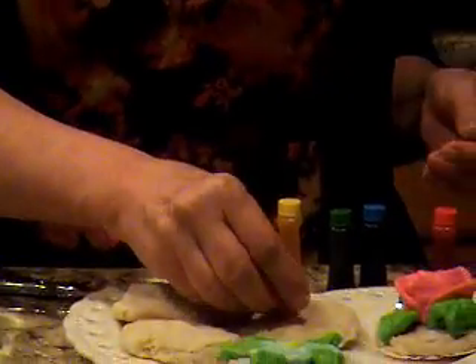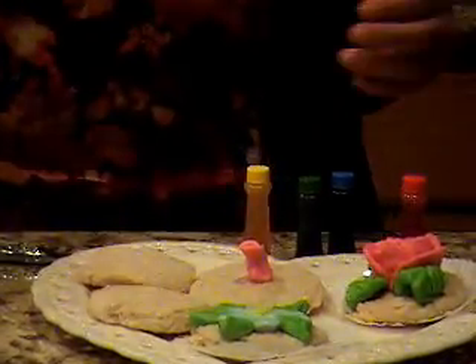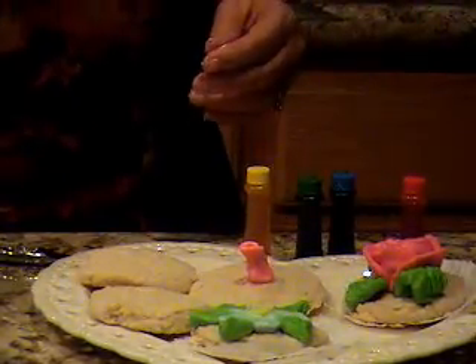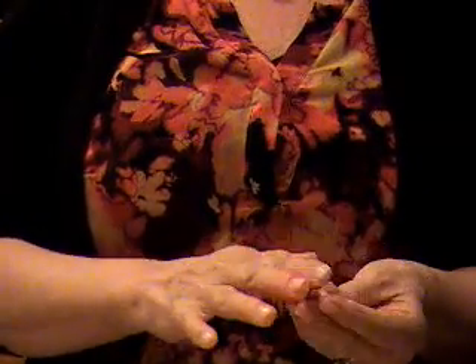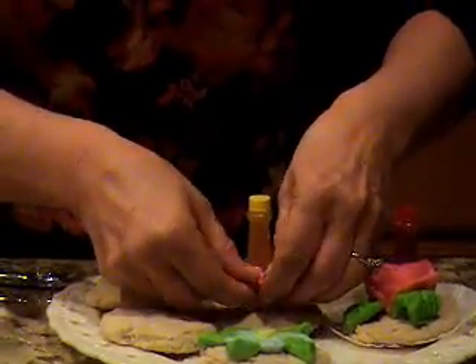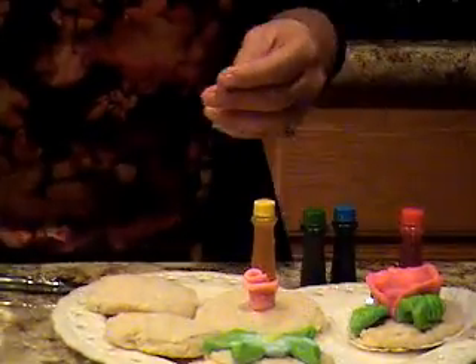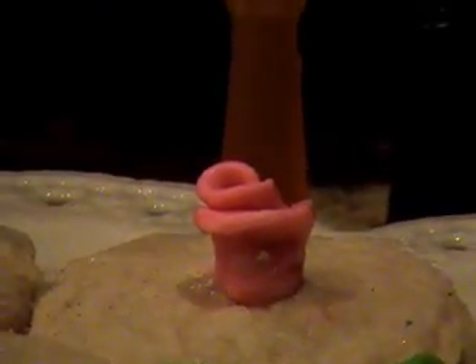If you're doing it on a cookie, you could brush a little corn syrup on there to make it stick. If you're doing it on something that's frosted, the frosting will help it stick. The inner petals are going to be a little smaller, so picture smaller-sized balls for the inner petals. You'll wrap them around and want them to overlap and slightly go out a little bit, and keep going around.